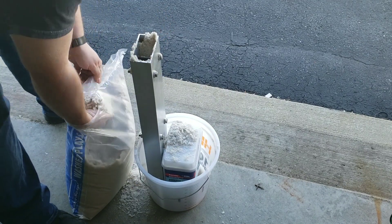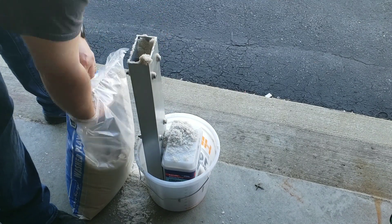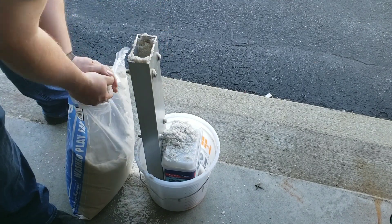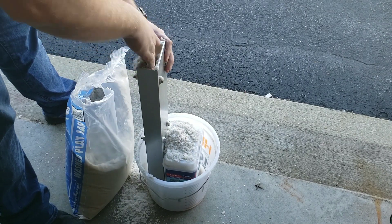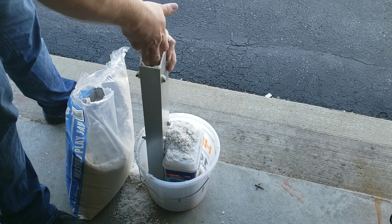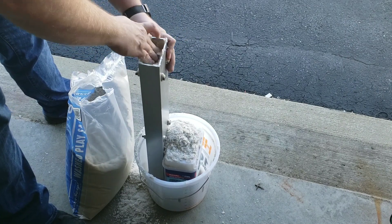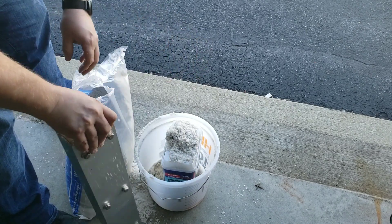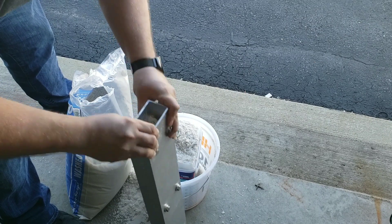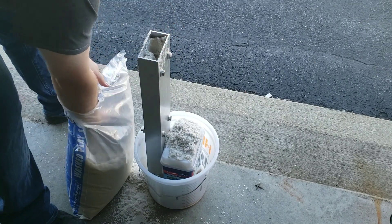My first attempt at mixing 80 sand to 20 resin was a failure — it hardened too quickly. So I redid it in three small batches, divided the sand into three equal parts, and mixed the resin and hardener. I mixed the hardener on the low side: instead of 10 to 12 drops, I put in 9 drops, which gave me a little more working time and that worked out fine.